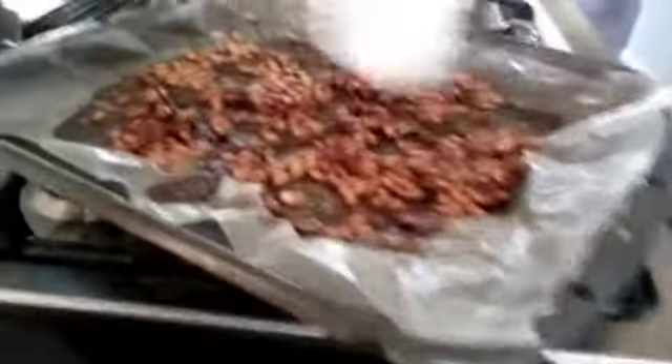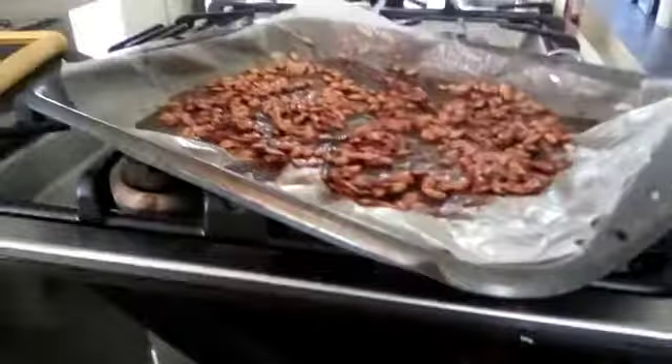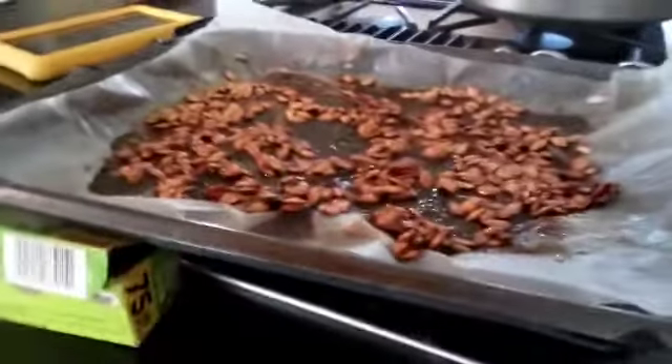Here are the results. You might have to put them in for a little bit longer than 40 minutes if they're not crunchy — it depends how much you have. You have to make sure they're crunchy. Here are the results, guys. Thank you guys so much for watching. See you guys next time. Bye!